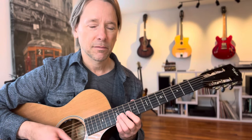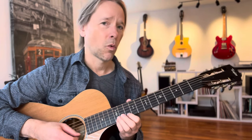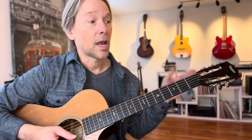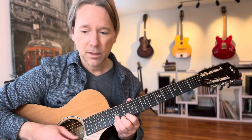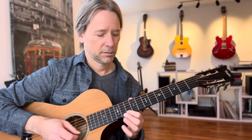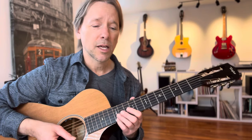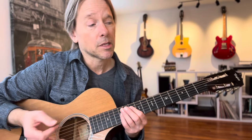Instead of going on the downbeat, I went like this. So I'm going to play the melody on the end of one. One and. And then one and two. And three, four. One and. And three, four. So it's the same tune, right? But I'm just changing how I play the melody to make it sound a little hipper.